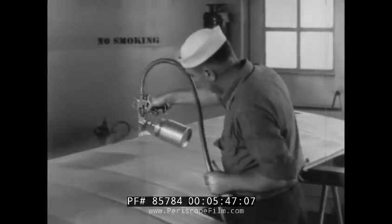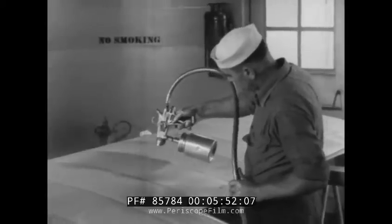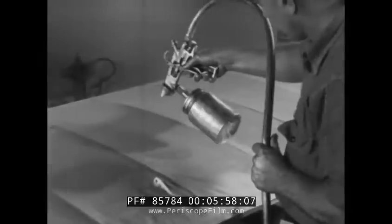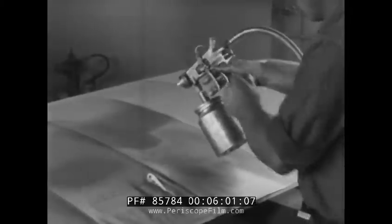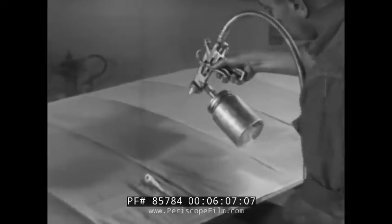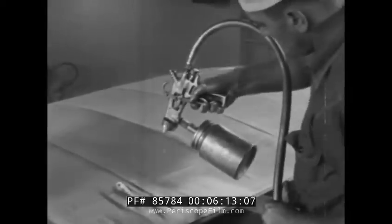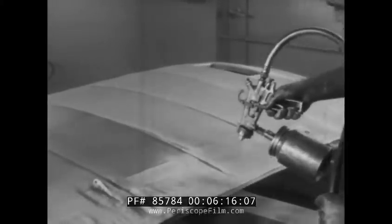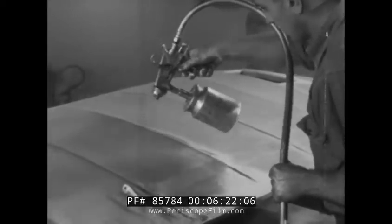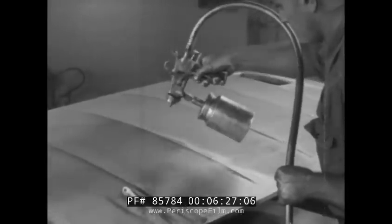Remember, the gun must be in motion at all times when dope is being sprayed. Stopping the motion without stopping the spray is one cause of runs. Dope that has been thinned too much may also run. If the dope is properly mixed and still runs, the operator should cut down the amount being sprayed. Other ways to correct running are to hold the gun farther from the surface or move the gun along faster. If a run does form, the trigger of the gun can be pulled back halfway to release air only — a gentle stream of air played on the run will soon dry it.